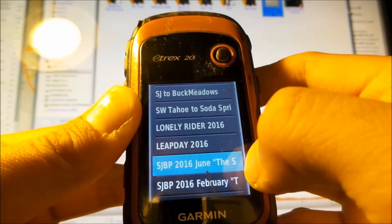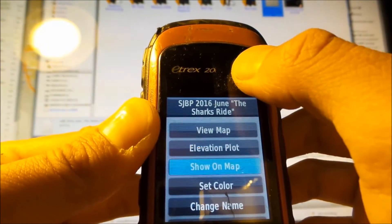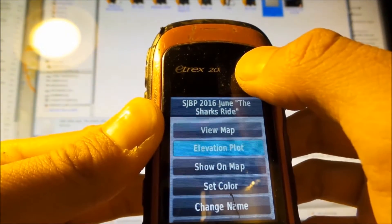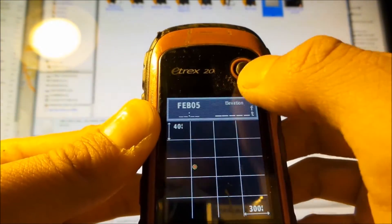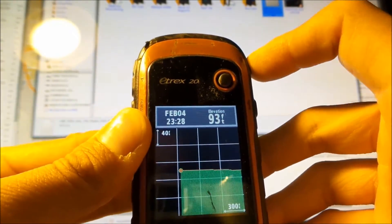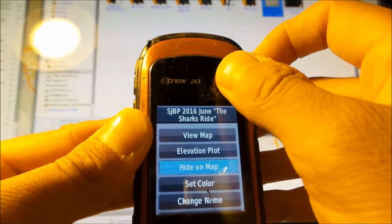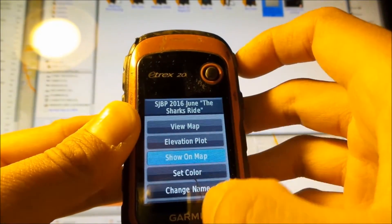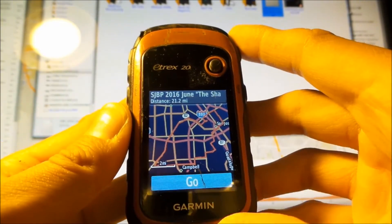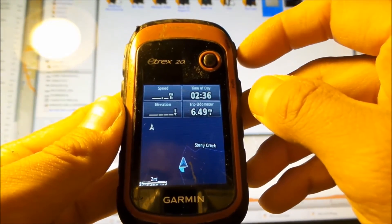You can do a couple things here: you can delete it, archive it, view map, or even check the elevation plot. Looks like it's pretty flat. You can show it or hide it on the map. What you want to do is just view the map and hit Go. And bam — there it is, it's loaded.